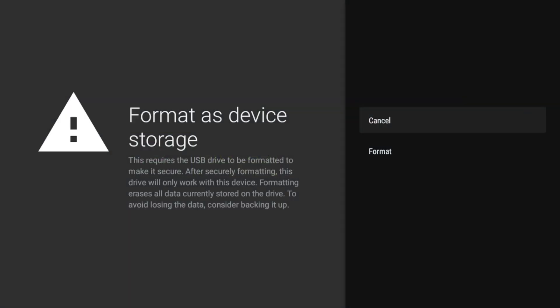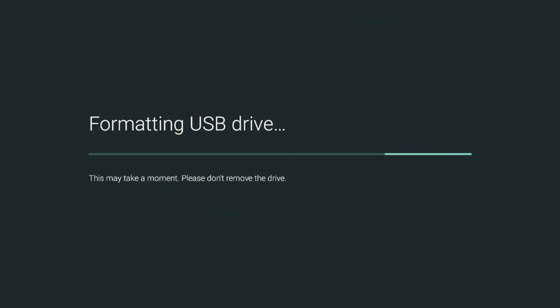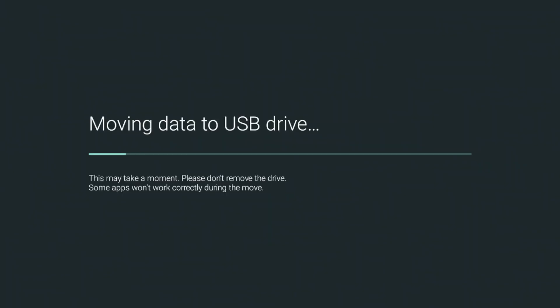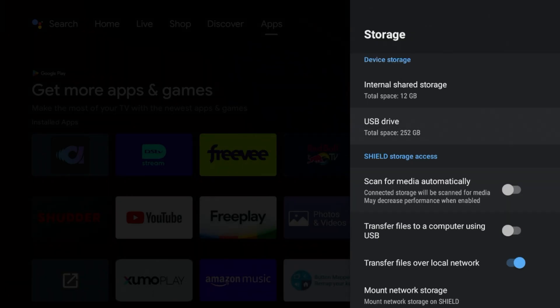Go ahead and erase it — it's going to erase all my data and I understand the risk. The Shield is going to move some data to the USB drive, syncing it with your device storage. Now these two storage spaces are essentially one as far as the Shield is concerned. When we set up the Plex Media Server, Plex will create specific folders on this drive for your media.